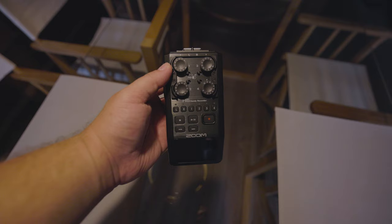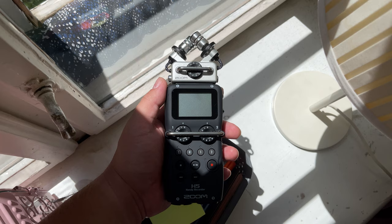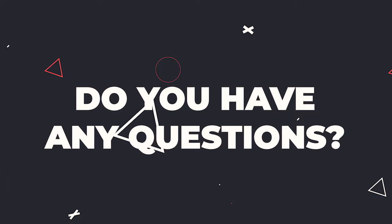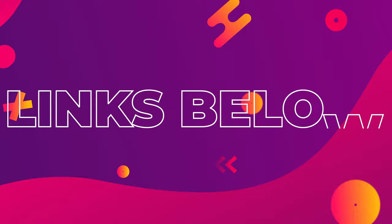Ultimately, both recorders are very similar but built for different purposes. They're both rugged and well-built, with good sound quality, modular microphones, and multiple XLR/TRS inputs. If you only need to connect a maximum of two microphones — like in a one-on-one interview — the H5 will suffice. But if you think you might ever need more microphones, it's worth spending a little extra and getting the H6. The price difference isn't massive, and by getting the H6 you're future-proofing yourself.